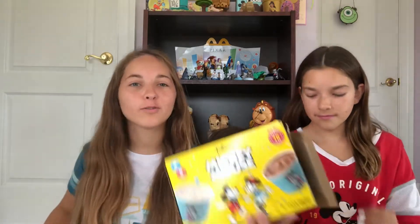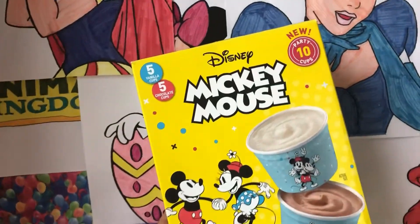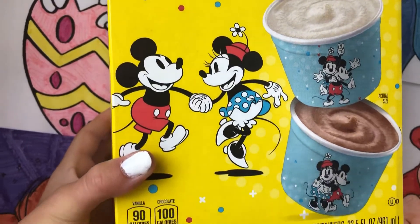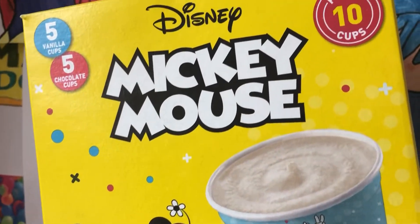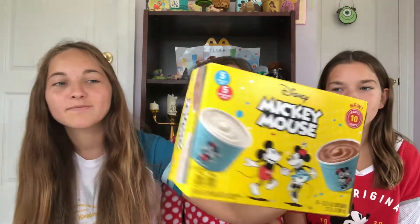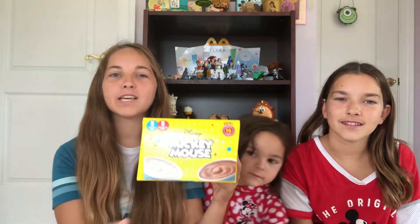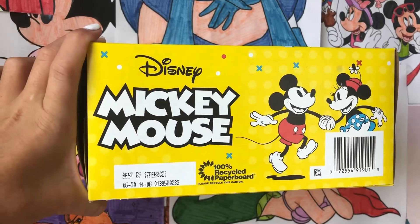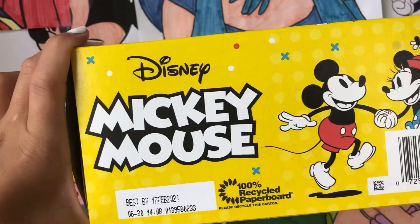First we're going to do a little overview of the box. There's a cute little image of Mickey and Minnie featuring the vanilla and chocolate ice cream, with a yellow background and a party-type theme — tons of colors everywhere. Great for your Mickey Mouse birthday parties! On this side it features the Mickey Mouse logo, Disney, and the ice creams again. And on this side you've got your barcode, Mickey and Minnie — basically the same design all around.